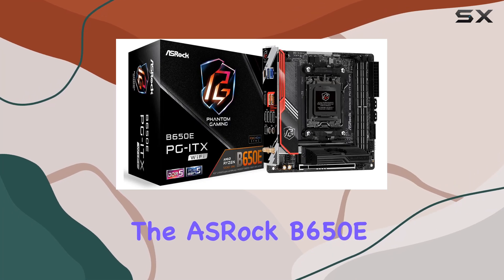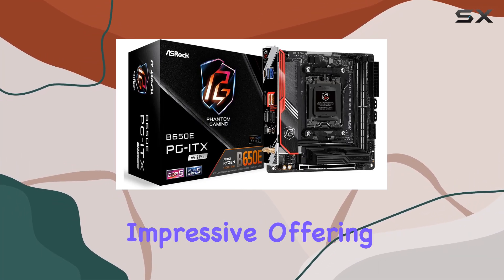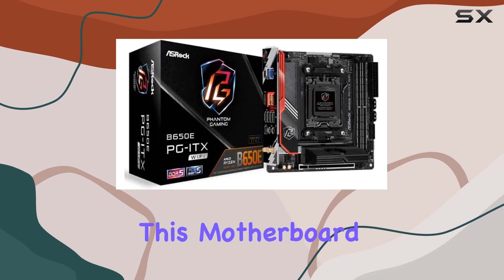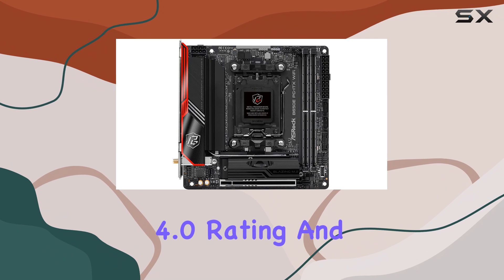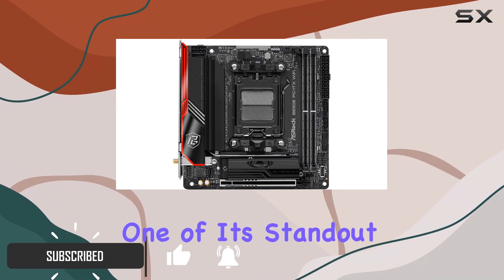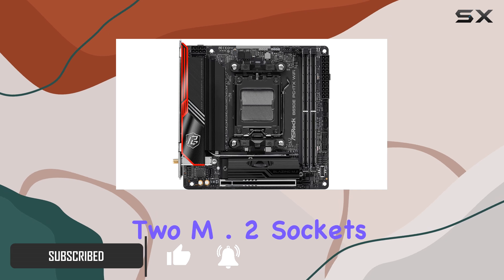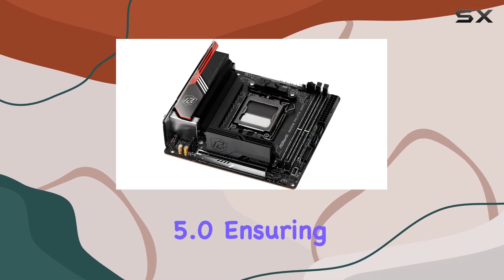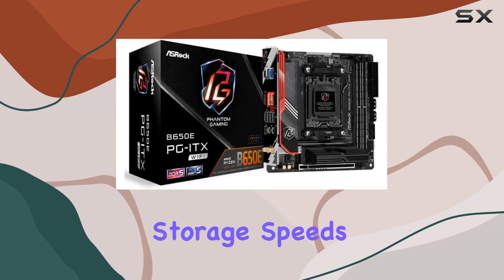The Oshrock B650E PGIT-X is an impressive offering for those looking to build a powerful mini-ITX system. This motherboard boasts an excellent 4.0 rating and packs a punch with its features. One of its standout aspects is the inclusion of two M.2 sockets, one of which supports PCIe 5.0, ensuring lightning-fast storage speeds.